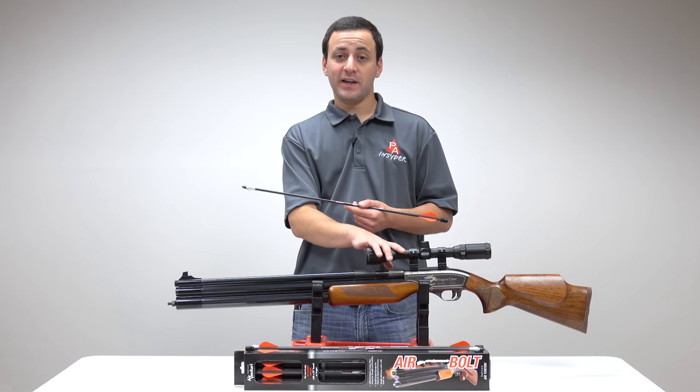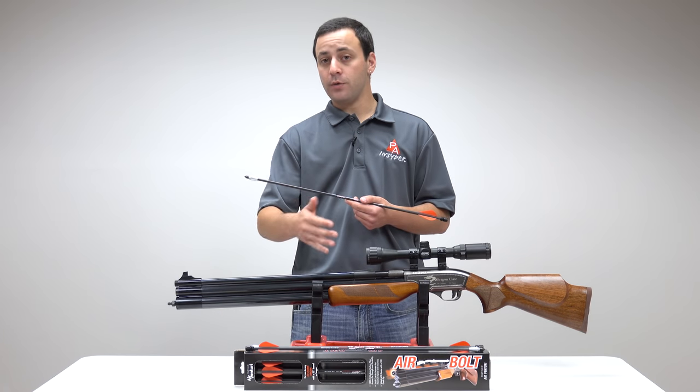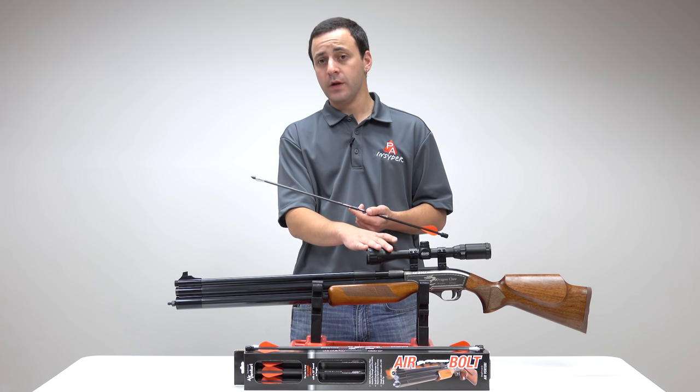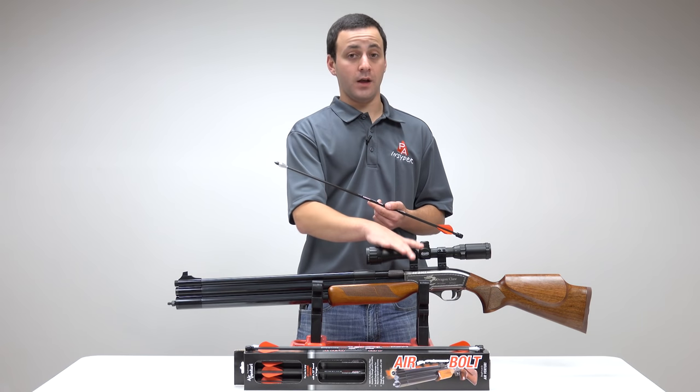We have our Samyang Dragon Claw here — this is the 500cc version. For those of you that don't know, this is a .50 caliber air gun that shoots a 225 grain slug at just under 700 feet per second, giving you over 200 foot pounds of energy with a slug.